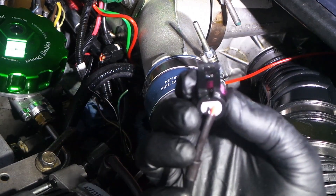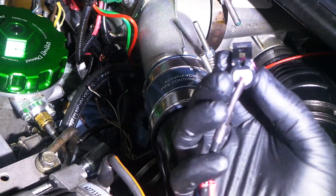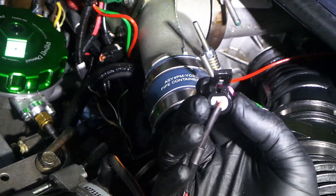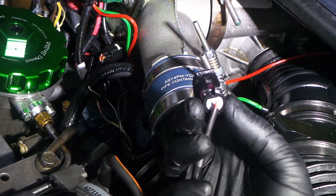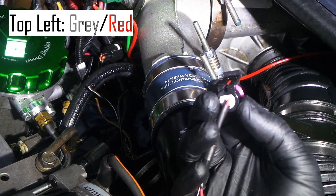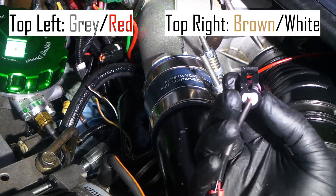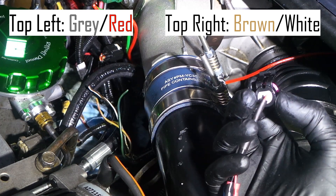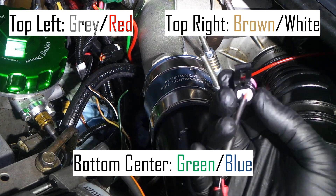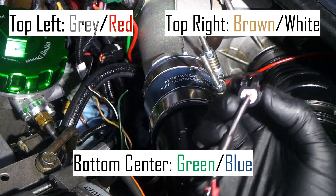For position number one — top left, black on my sensor — that one is going to be plugged into the gray and red wire. Position number two — top right, red on my sensor — that one is going to go into the brown and white wire. And position number three — bottom, blue on mine — that one goes into the dark blue and green wire. It doesn't really matter what colors you have on your replacement harness; just get the positions correct and you'll get it all sorted out. Hope this helps somebody!